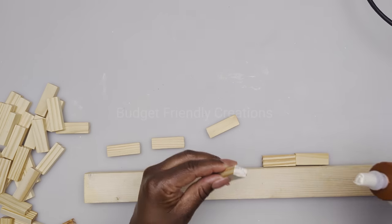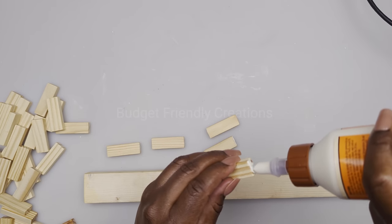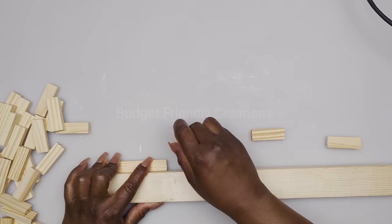For our first project we are using tower blocks from the Dollar Tree, and I'm going to be joining six tower blocks using my Gorilla Wood Glue. I'm using a straight edge to keep my pieces aligned.